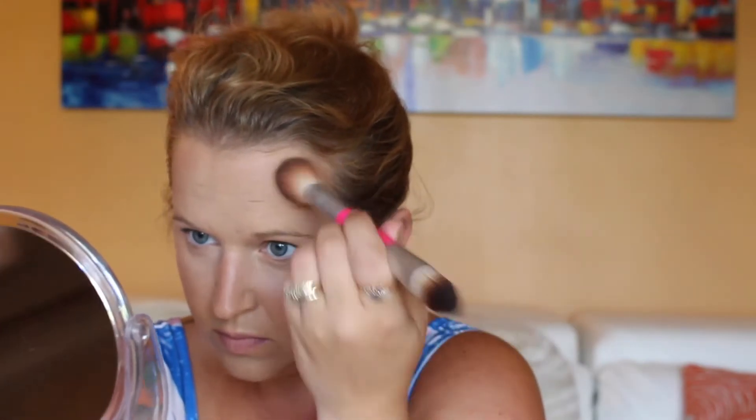We're going to go in with the NYX Ombre Blush in Nude to Me — very pretty. I'm not bronzing today; this is more like a bronze-blush shade. I always feel like I go too low on this side sometimes, but I tried to make sure I didn't today. I'm just going to put a little bit on my nose for kind of a sun-kissed glow, and just run a little bit of what's left on my hairline. It's not a bronzer — it's almost in between a blush and a bronzer shade, so it's still really pretty. Beautiful, gorgeous, simply gorgeous.